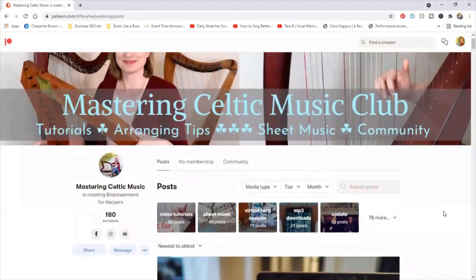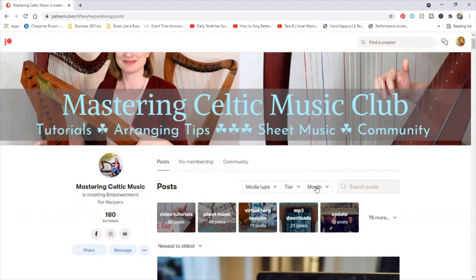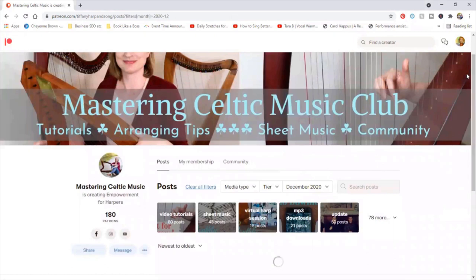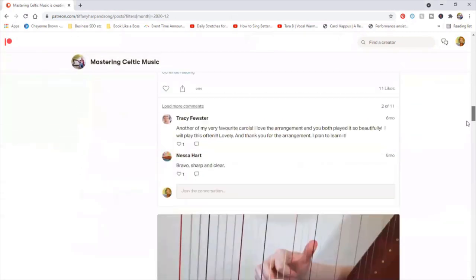One more way you can search for things on a computer or laptop is right up here above the feature tags — you can also search by month. So if you remembered something I posted last December but don't remember the name, you could click on December of 2020 and all my posts from December 2020 will come up.